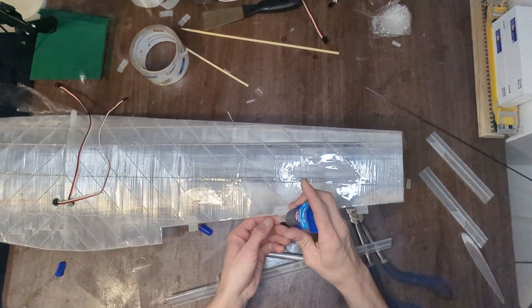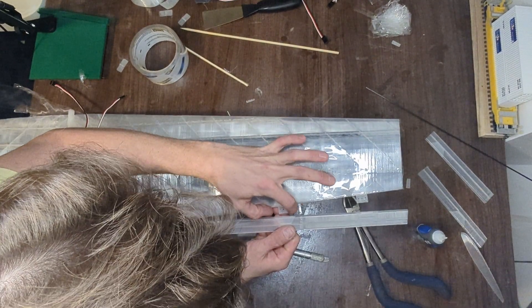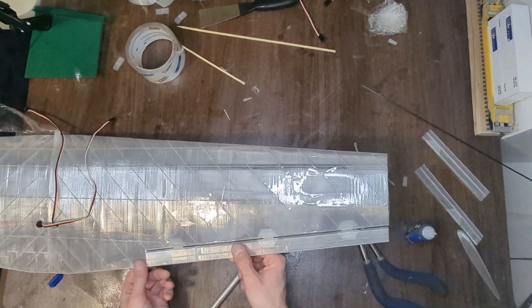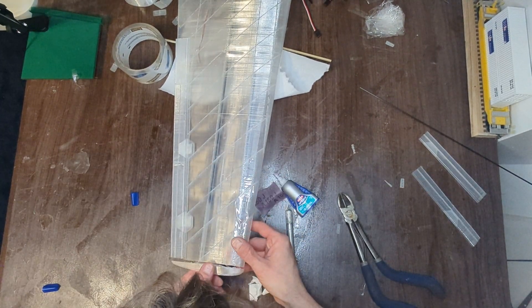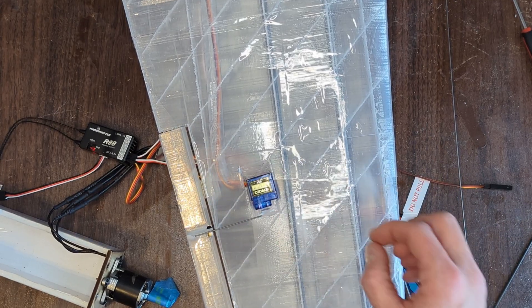Once the glue is set, it's time to install the ailerons. Using super glue and CA hinges as I did on the elevator, I installed the three-piece aileron on the right wing, checking to make sure the aileron moves freely as the glue sets. Once that's done, the only thing left to finish the wing is to glue the wingtip on, install the electronics, and give one more check to make sure the ailerons move freely.